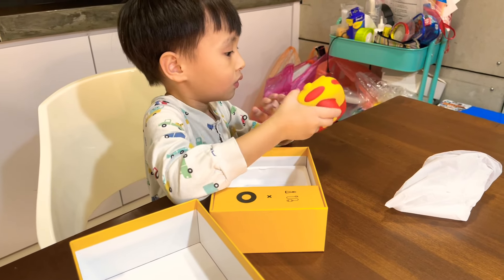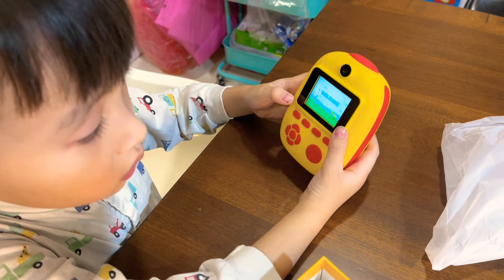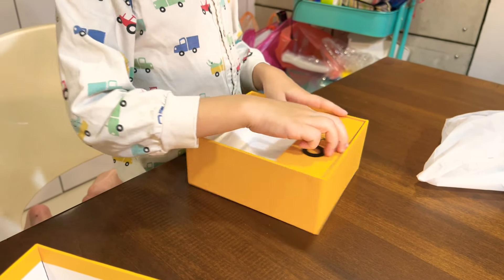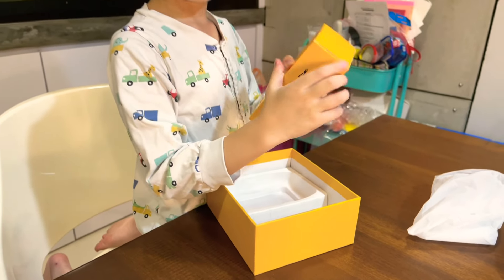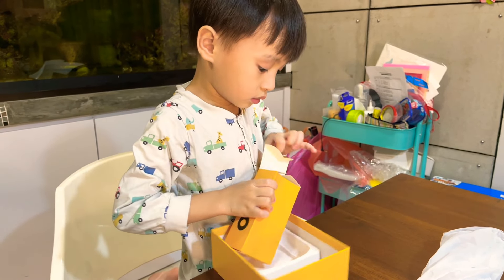Look at this. This is black and white. Wow! This is black and white. What? This is black. Do you open it? Let's see. Look at this thing — or that?